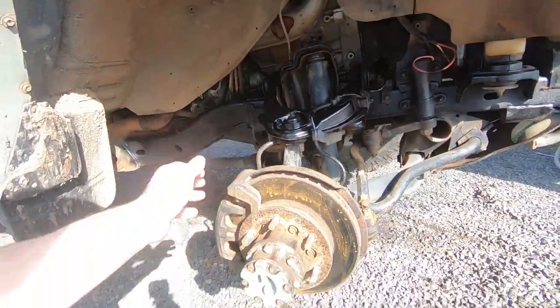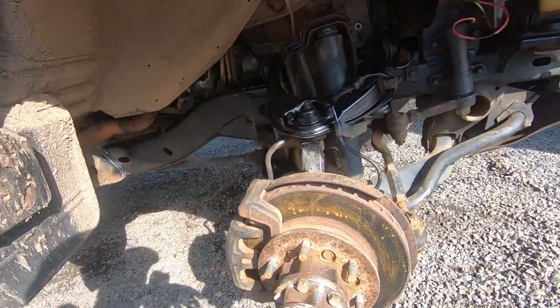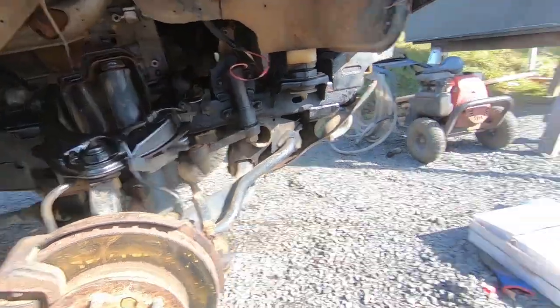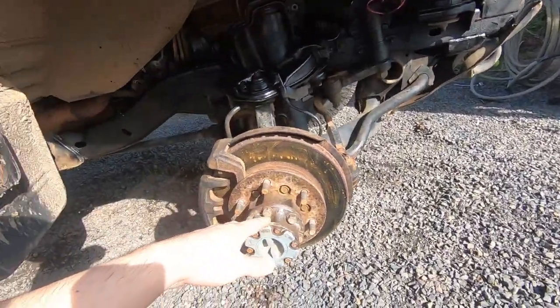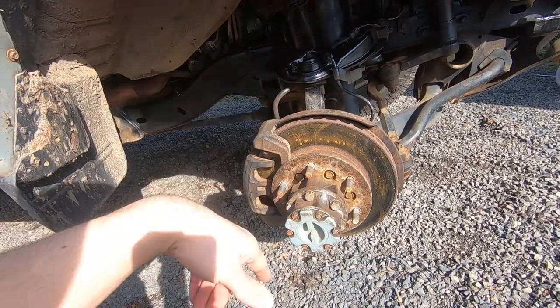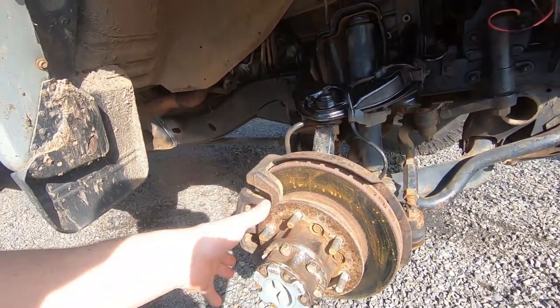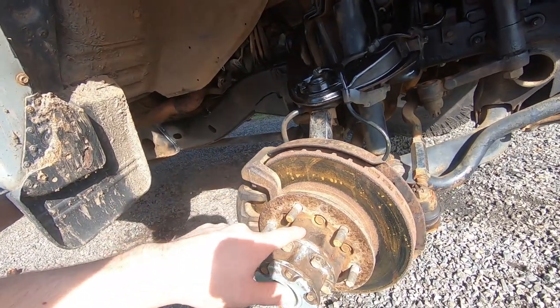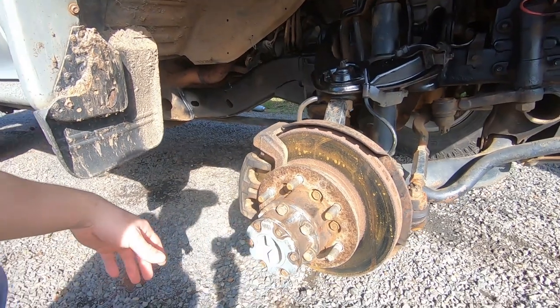I already took the wheel off. My caliper was seized up so my brake pads were pretty thin, and I've actually had this kit for quite a while — I just didn't feel like doing it. But now's the time since I need to do front brake pads anyway. The reason I haven't done it is because this whole hub has to come off and the wheel bearing has to come out, which is super annoying.